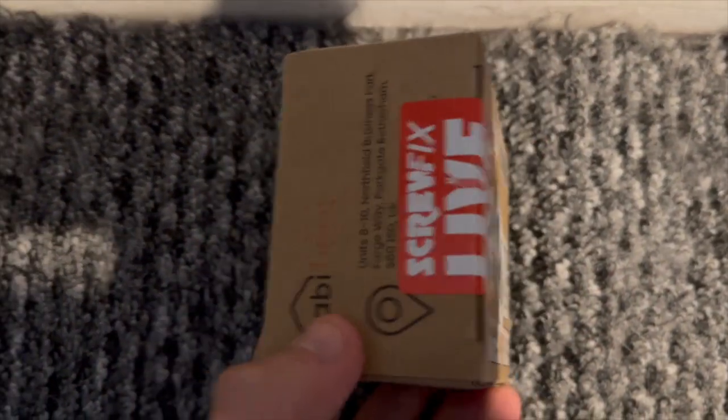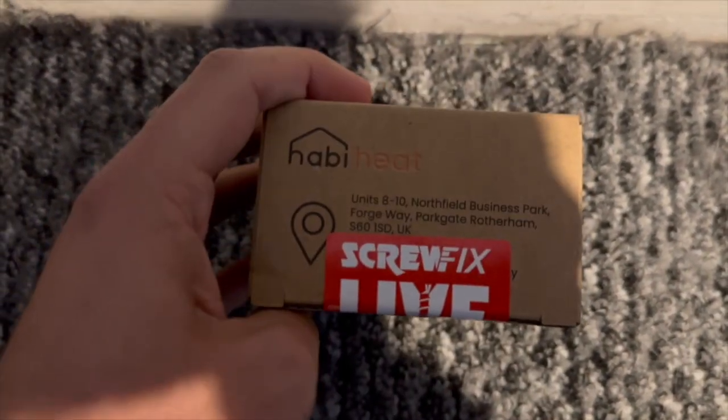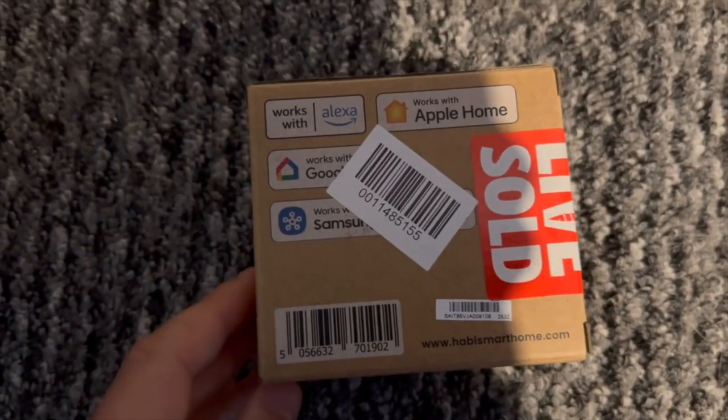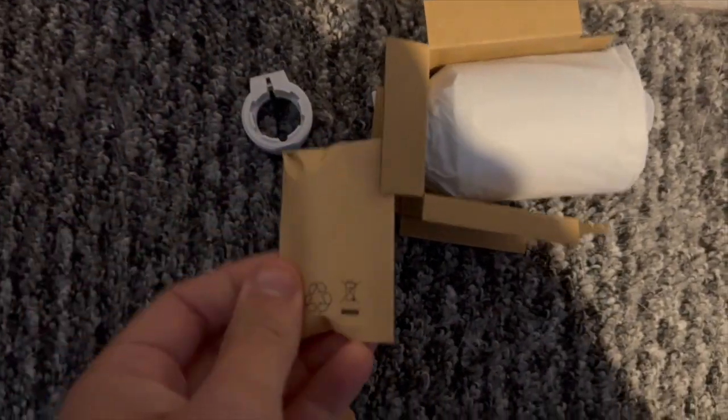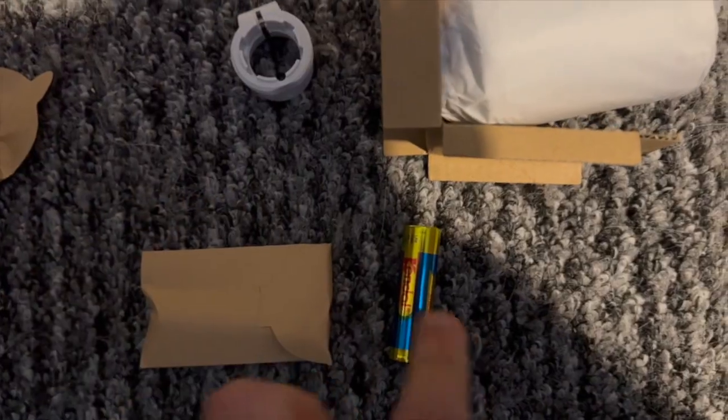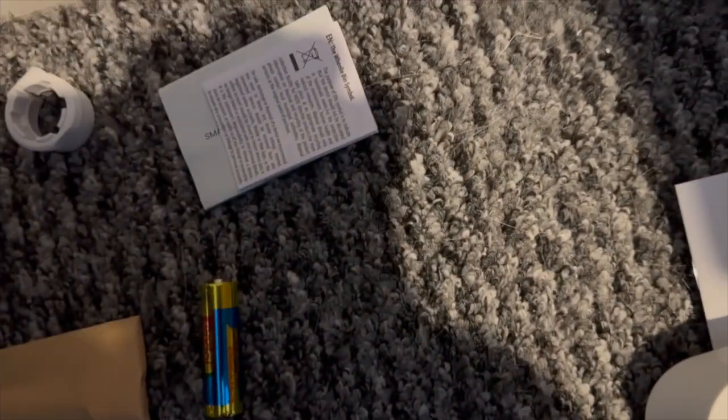So if we go onto the radiator valve you can see again we've just got a very simple box that tells us it works with Alexa, Apple Home, Google Home and SmartThings, and of course it's Matter compatible. Now if we dive into the box you can see that you get the Danfoss RA adapter which I don't need, you get a little cardboard packet with your batteries in and then of course you get the thermostat itself.